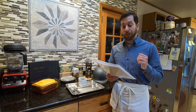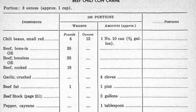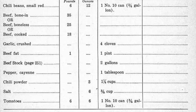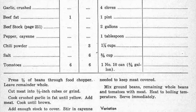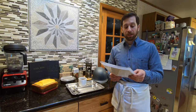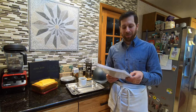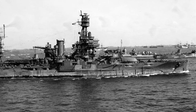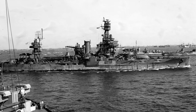First off, chili beans, small red — originally one number 10 can. A number 10 can is a very large can that holds about three-fourths of a gallon; we're going to be using three-fourths of a cup. Next is beef, boneless — originally 25 pounds, we'll be using around three pounds. Next is garlic, crushed — originally four cloves, we'll be using one. Next up is beef fat — originally one pint, we'll be using one-fourth of a cup. Next is beef stock — originally two gallons, we'll be using four cups.